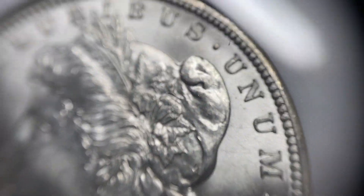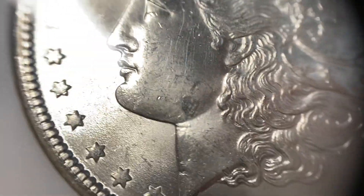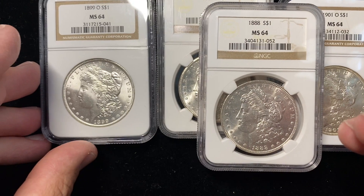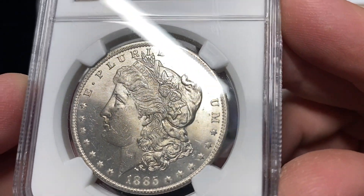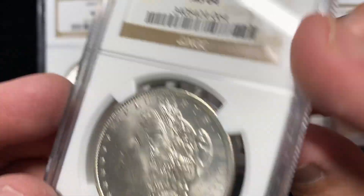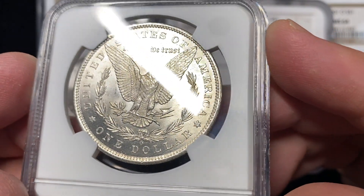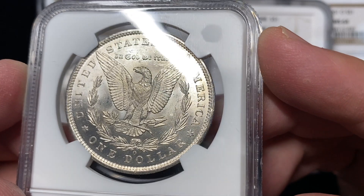This may be the nicest of the group — that's actually really clean. You can see how much cleaner the field is on this coin versus some of the other ones. That one actually is probably a shot at being a 65, but it's not worth spending the money to take the risk. The 85-O, 84-O, and 83-O Morgans are some of the most common coins you'll find graded 64. They came out by the bag full about 30 or 40 years ago — people were bringing them out of the woodwork — and so you find a lot of them in this grade range.